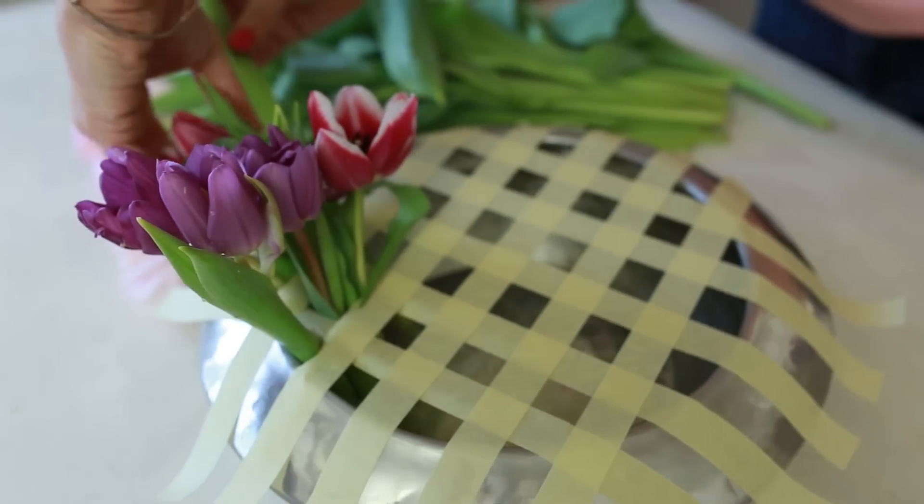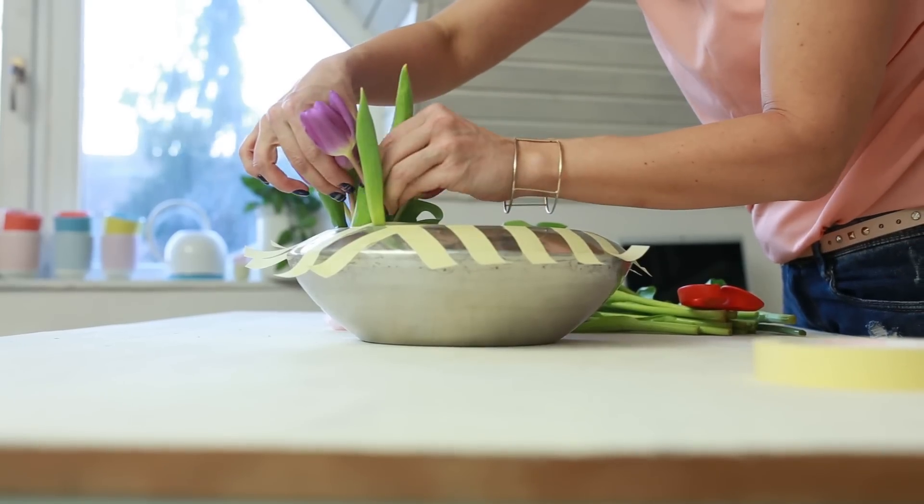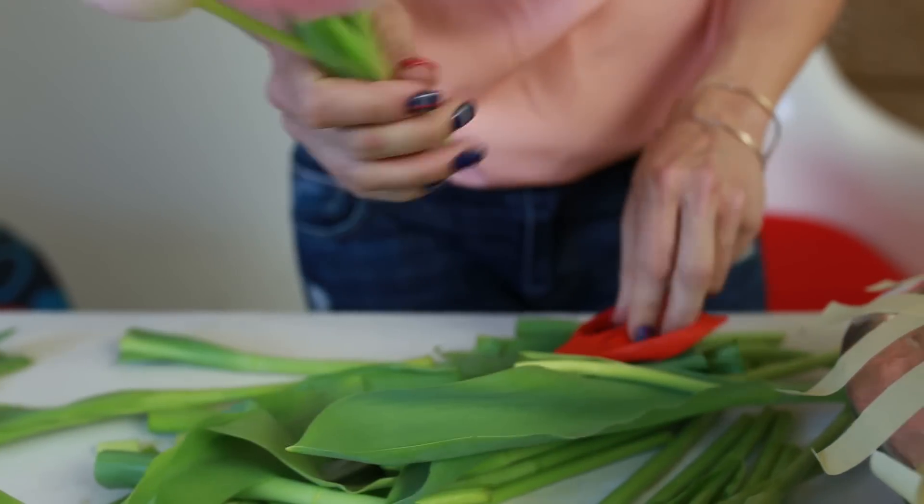I put the tulips in to achieve a kind of ombre effect, because I love it — but it's up to your imagination how you want to arrange them.